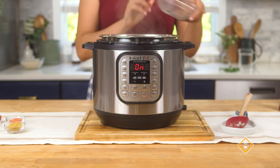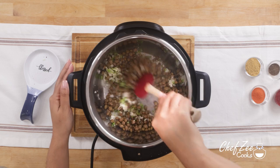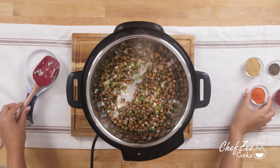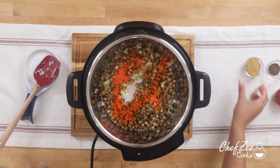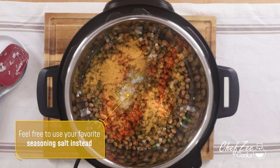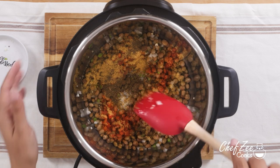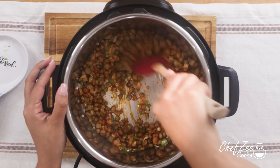We're now going to add the pigeon peas, which are guandules. You can use guandules that you yourself have softened in the pressure cooker beforehand, or you can use the canned version — honestly both work about the same. After we've added the guandules, we're going to add some more seasoning: some sazon con achiote, a chicken bouillon cube — you can definitely use kosher salt instead if you want to keep this as a vegan meal — and some Dominican oregano for that wonderful Dominican flavor. Mix everything until it's well combined.